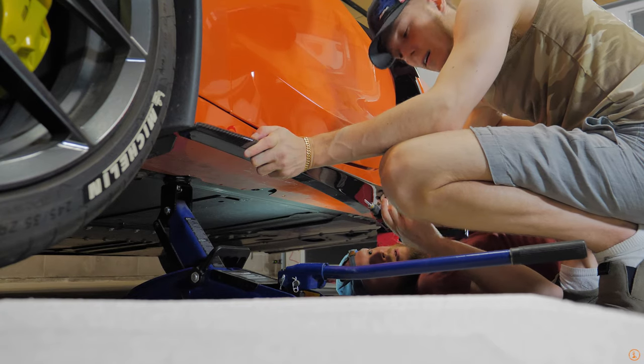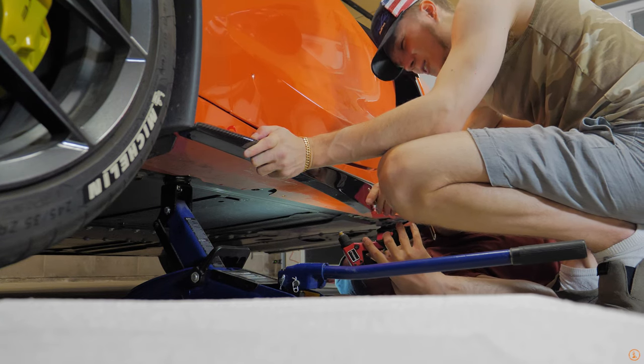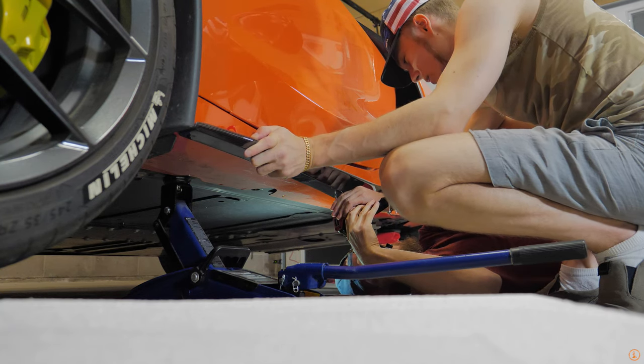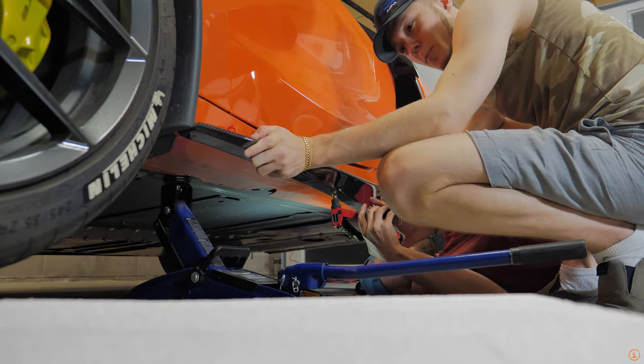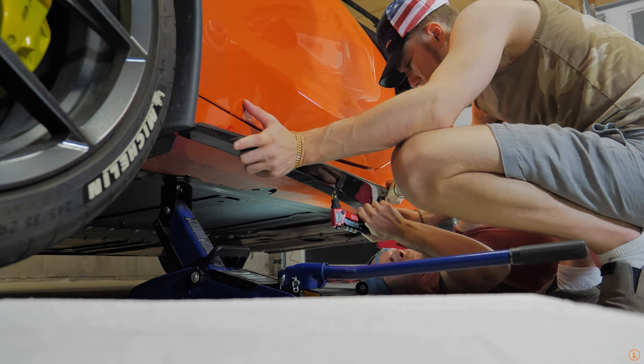We're grabbing the rivet tool here. We put the rivet inside the rivet gun and we're going to do one of these center holes. Just put it inside and make sure it goes in nice. Now you just squeeze it. Everything's lined up in terms of the panel on my end here.